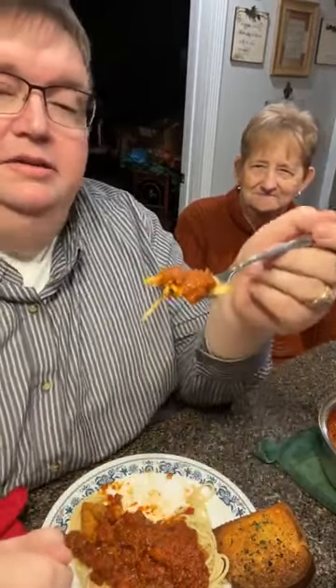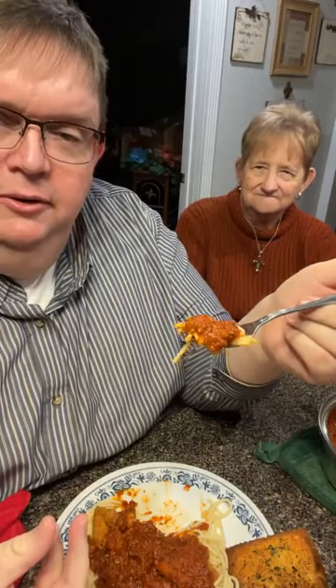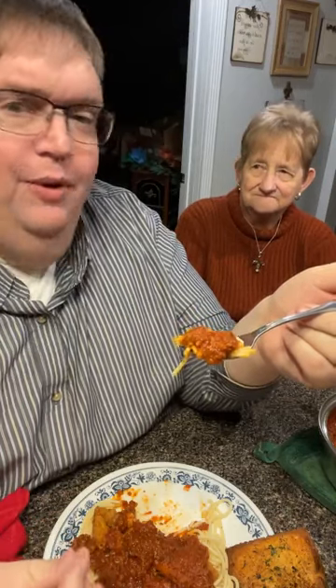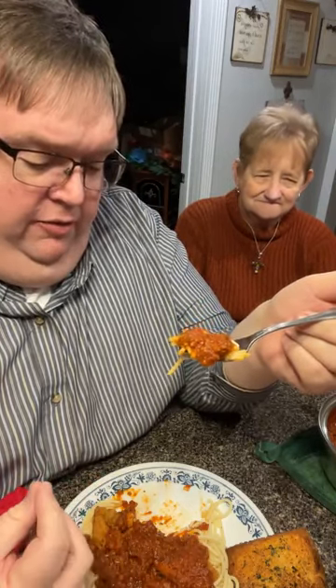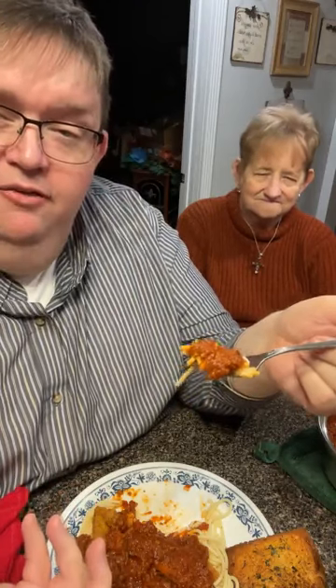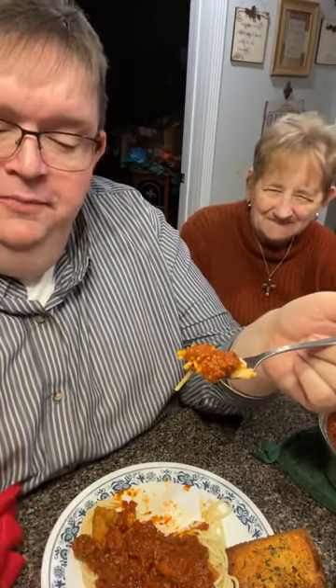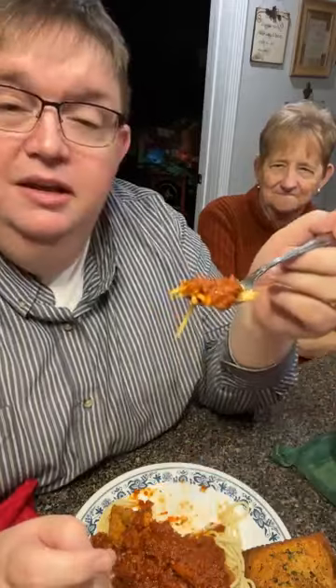Anyway, this is absolutely delicious. It's a quick easy supper — it's better than a frozen dinner and doesn't take much longer to fix. I highly recommend it. We have this on the regular because it's delicious. I love the fried chicken by itself, but when you put it with Prego and the meat sauce — and we do make homemade spaghetti sauce every once in a blue moon. Y'all know what blue moon means? When there are two full moons in one month, they call that a blue moon. So we do it every once in a while, but we like the Prego really well. It's quick, it's easy, and the chicken together with it is wonderful.